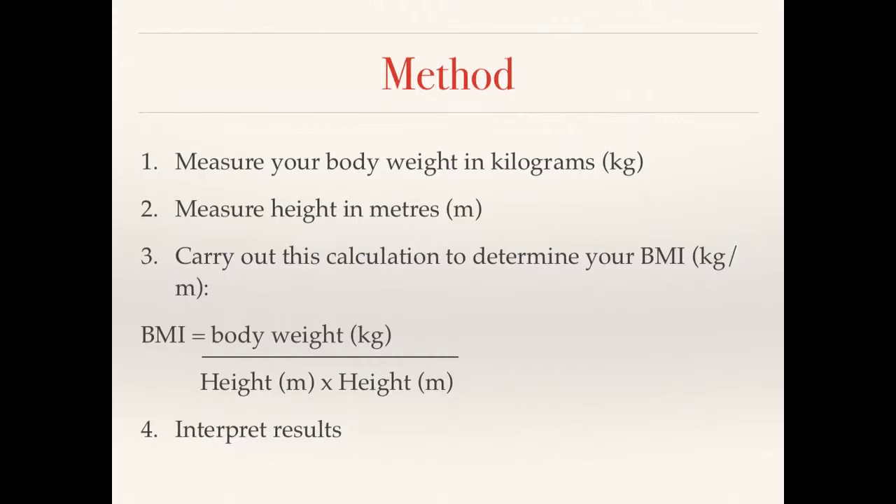Number three is to carry out the calculation. BMI equals body weight in kilograms divided by height squared. You put brackets around the bottom part of the calculation because the height needs to be squared before you divide the weight by it — this is really important, otherwise the calculation won't work. The fourth step is to interpret your results using the table on the next slide.